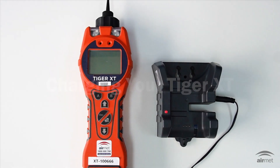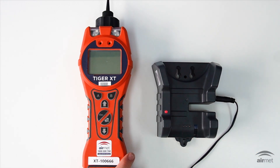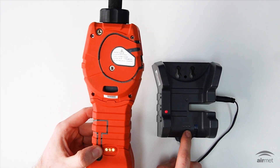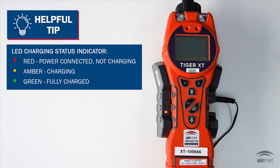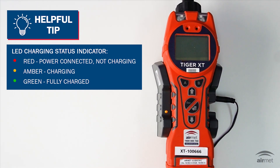To charge your Tiger XT, connect the charging cradle to the mains power. Place your Tiger XT in the cradle, aligning the contacts with the pins on the device. A red light on the charger means the charger is ready. The LED color will indicate the charging status: red means power is connected but the device is not charging, amber means the device is charging, and green means the device is fully charged.